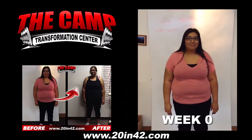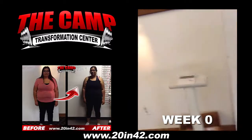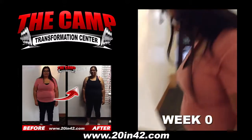All right, we're here with Martha. She's ready to start her six-week challenge. How do you feel right now? Excited? You got this, right? Let's go and jump on the scale. When it goes to zero, you can go ahead and step on. 251.4. You ready to lose these 20 pounds?